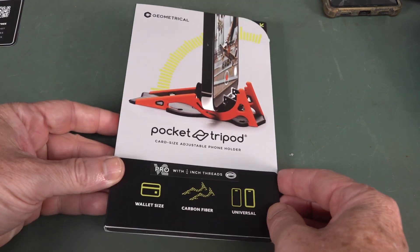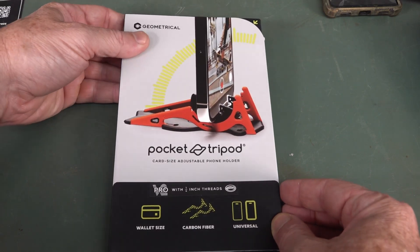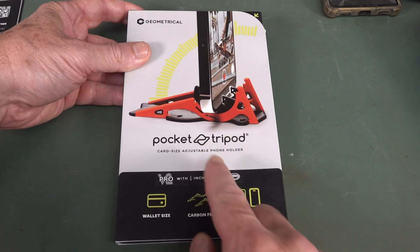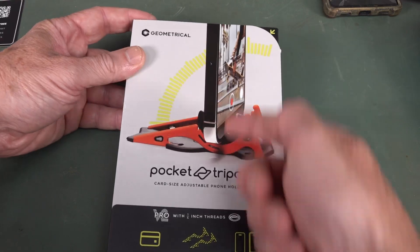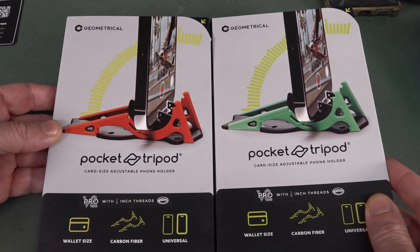Hi, I thought I'd do a quick unboxing and mini review of this Geometrical — that's the brand — Pocket Tripod. I actually backed this on Kickstarter and it literally just turned up. It's a wallet-sized tripod that you can keep in your wallet. It's like credit card size, adjustable, for your smartphone of course. And it's available in different colours — I've got red and green.